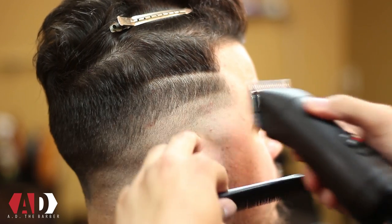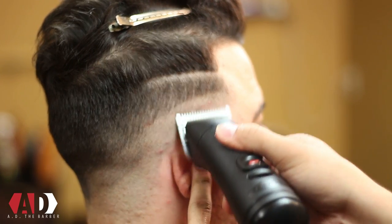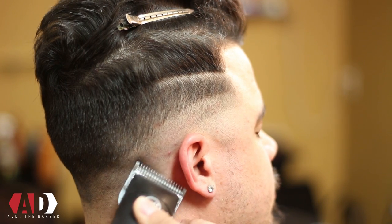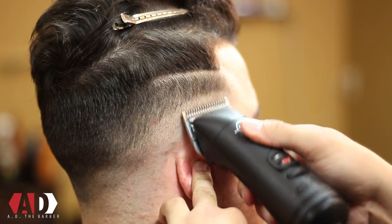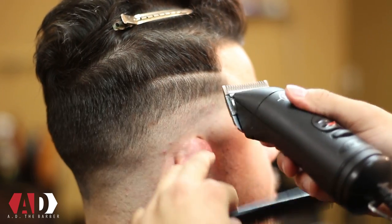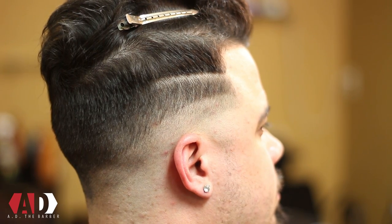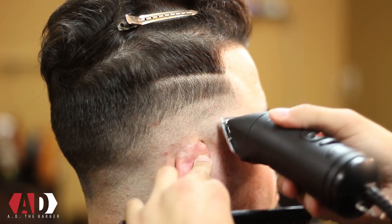Back over here on the right side I'm gonna do the same process I just did on the left — starting with my OA blade, using the corners of my clippers, blending out this line. As you can see, as the hair changes direction I'm changing the direction in which way I'm cutting, going against the grain of the hair. Now I'm back again with my triple zero blade — same process, going against the grain of the hair, corners of my clippers, blending out that line I made with my 5-0 blade.